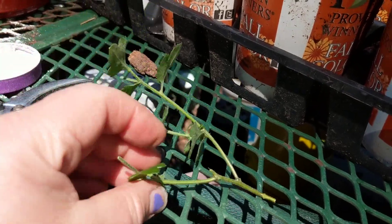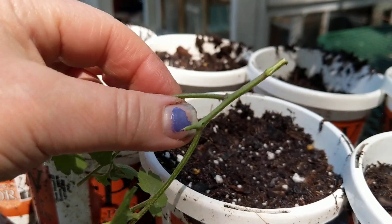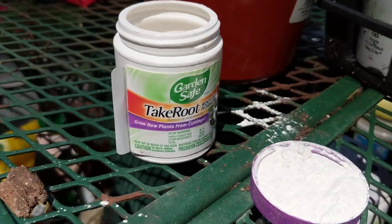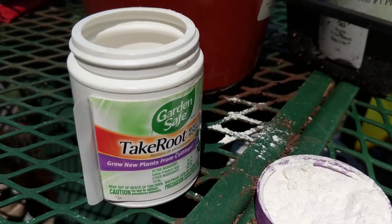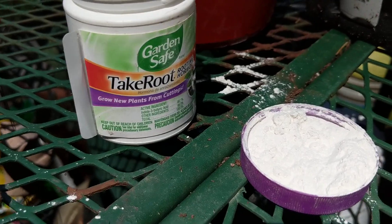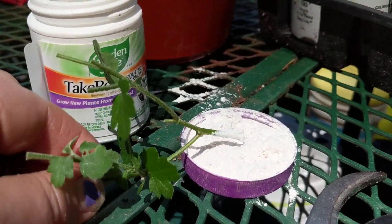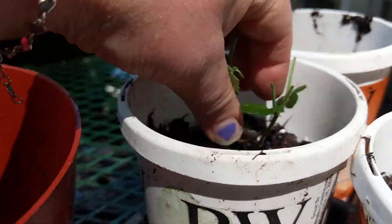You've got to strip it down — cut the blooms off and strip the leaves off. I've got some root hormone here. Everybody always says you've got to throw away the rooting powder because you might get a fungus or something, and I risk it. I think this is about $5, but I've had it for a while. So I wet my plant, dip it in the hormone, shake off the excess, and stick it in there.